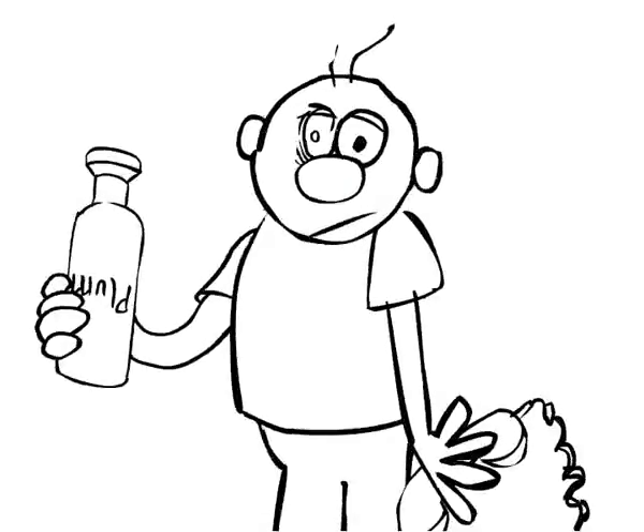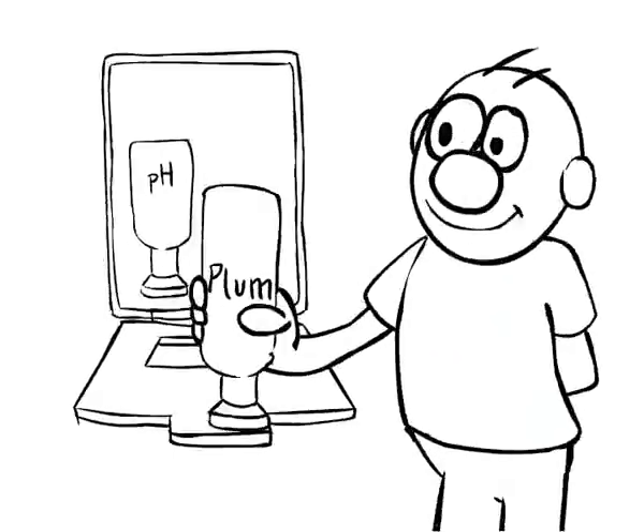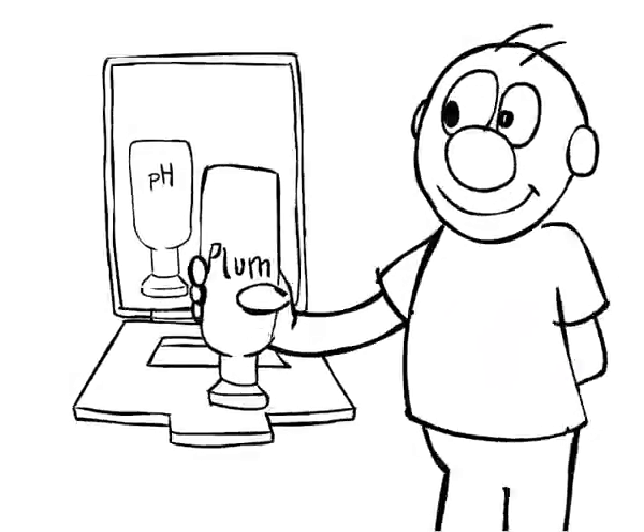Always seek medical advice and continue rinsing with eye wash from Plum during transport. You only have two eyes, so take good care of them.